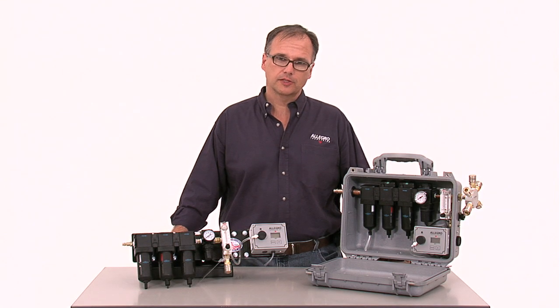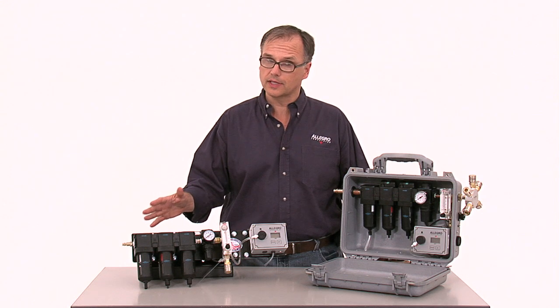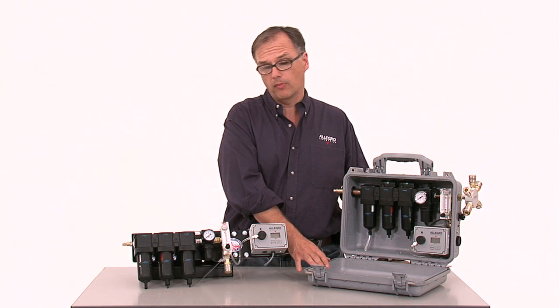There are two types of filtration panels. The wall air, which mounts to a wall and is open and convenient to operate, and the carrier, which is offered in a rugged Pelican case. It provides portable protection from moisture and dust.